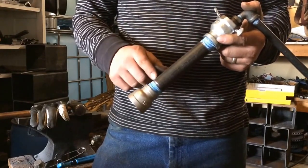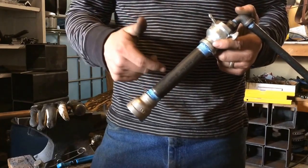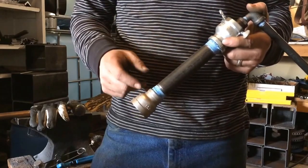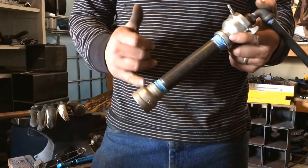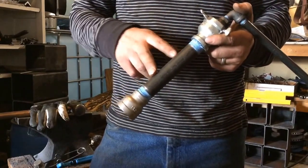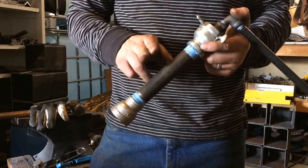This piece is black iron — a six-inch pipe nipple. I'll give you the dimensions: this is three-quarters pipe, six inches long. This is a three-quarter by one reducing coupling. You want black iron here because it's not galvanized.